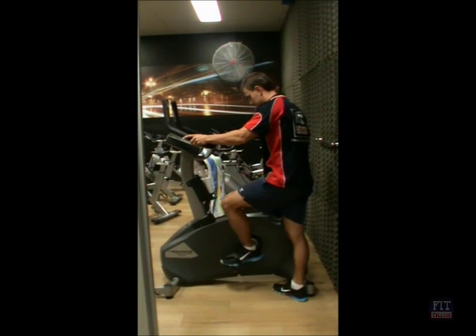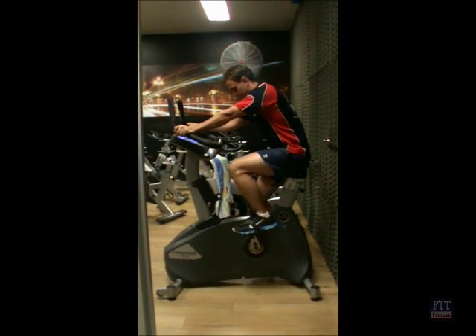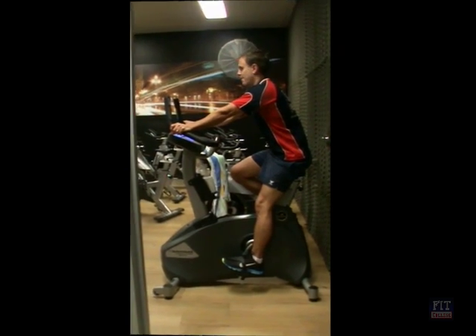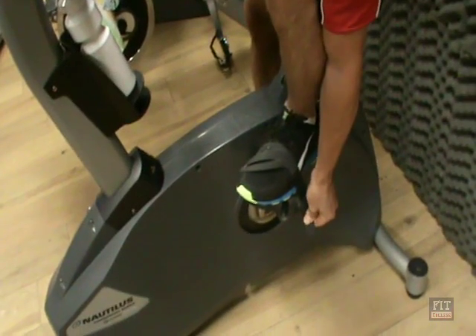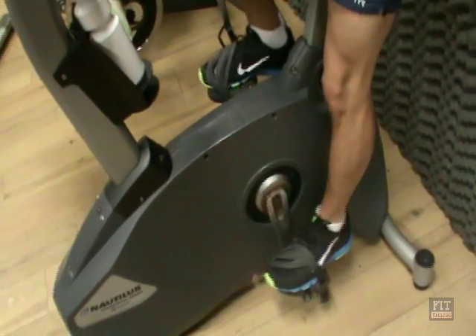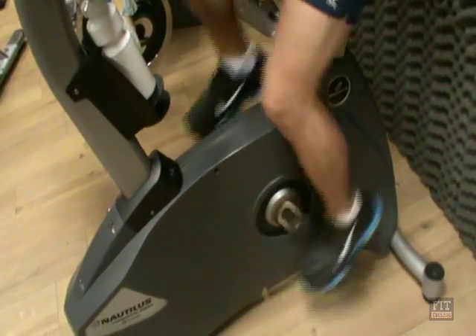First of all you will need a cycle bike with a display setting for watts and RPM. We need to set up our client so that at the bottom of the cycle there is about a 5 degree bend in the knee. Once that's set up we can then adjust the feet, making sure the feet are firmly secure within the pedals.